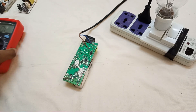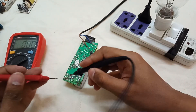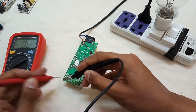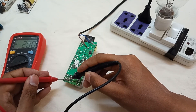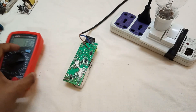Let's check the output voltage — it's around 18 to 20 volts DC. Yes, as you can see it's around 20 volts. So our adapter is working now. In this way you can repair your laptop adapter.